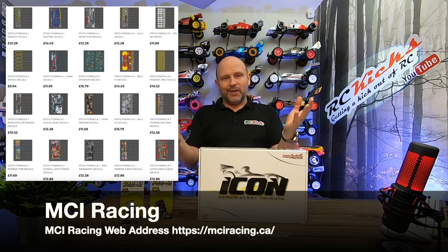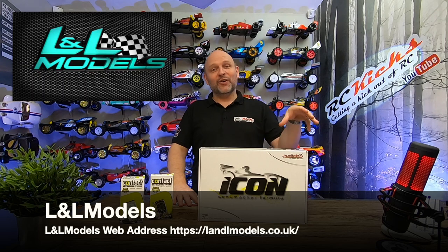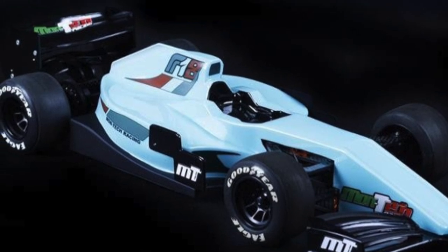I'll pick up some decals from MCI Racing. The body I went for wasn't really a choice — it was grab it while you can, and there were hardly any available anyway. A massive shout to Lee at L&L Models for diving on it straight away because they're all sold out now. I ended up getting MT018009, which is an F18 F1 body — not really old-looking and not super modern either. I haven't decided on a livery, but I'll go for an actual team livery personally rather than painting it up for racing.